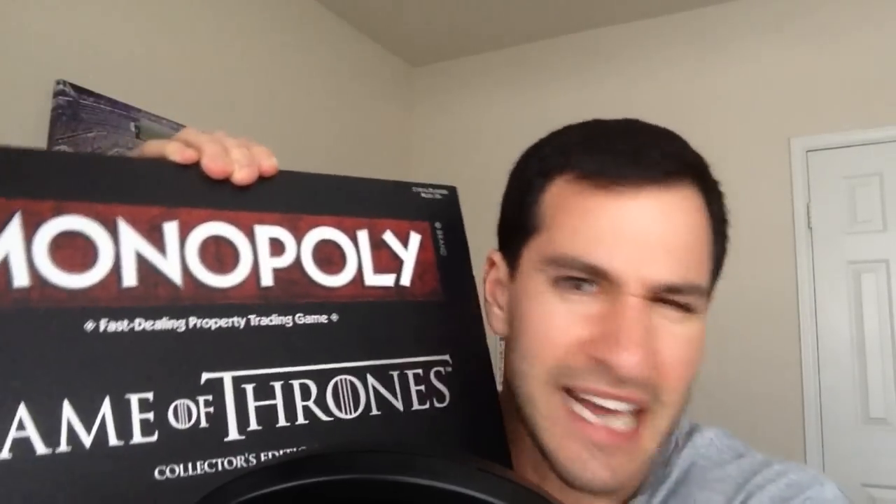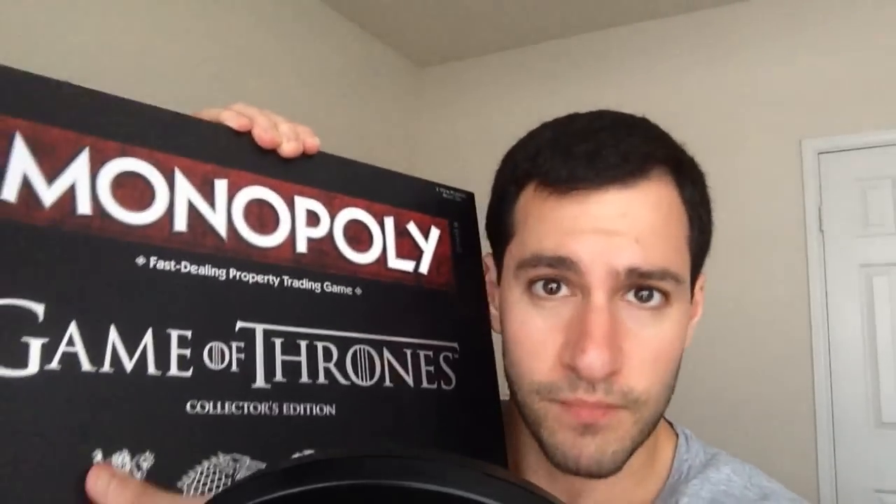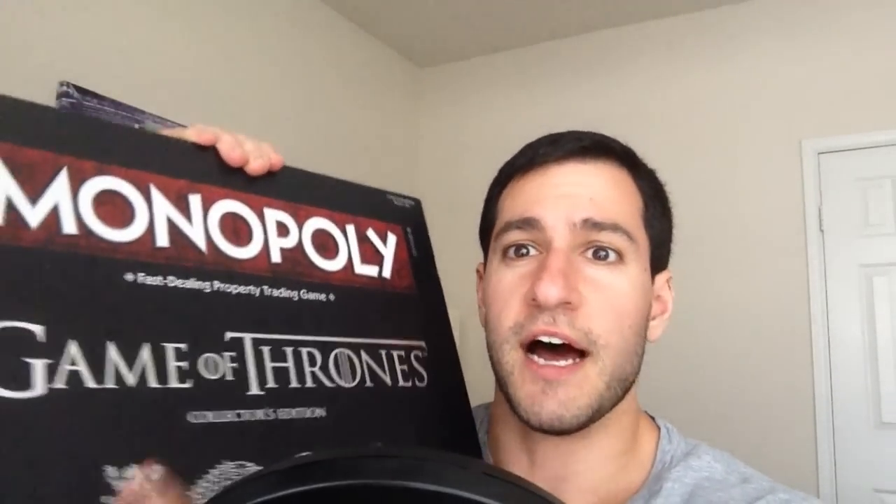But technically, I ordered late last night, so it came in today, midday. I took off the wrapper just now, stupidly, before I started this video, but I promise you I have not opened it yet, so let's get to it.